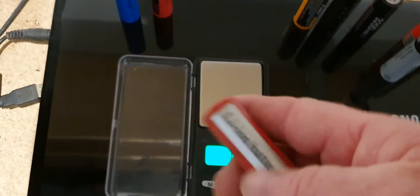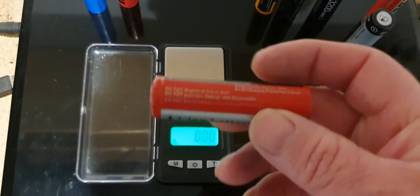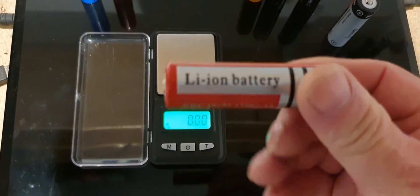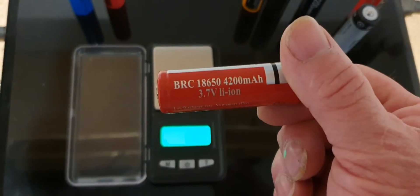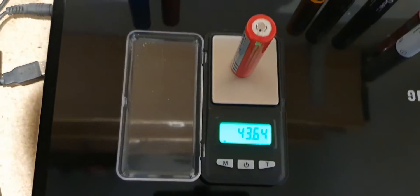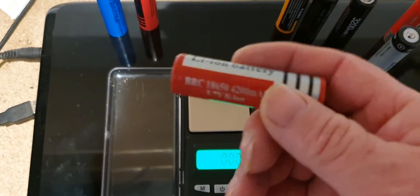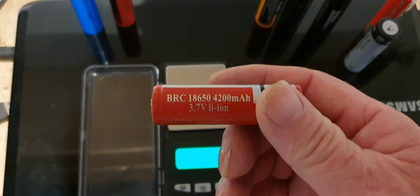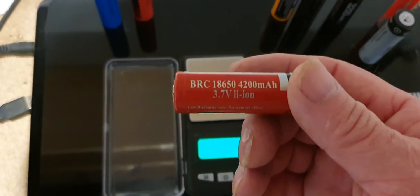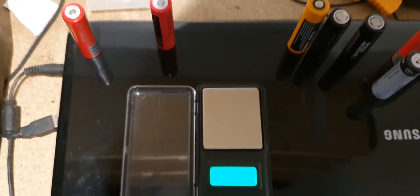So now for the cheap ones. This one here claims to be 4200 milliamp hours, so you'd expect that to be knocking on 50 grams for the size of it. Put it on the scale — it's 43 grams. So technically, although it says 4200 milliamp hours, it is more than likely only 2000 milliamp hours. It's just a marketing thing to get you to buy a bigger capacity battery.